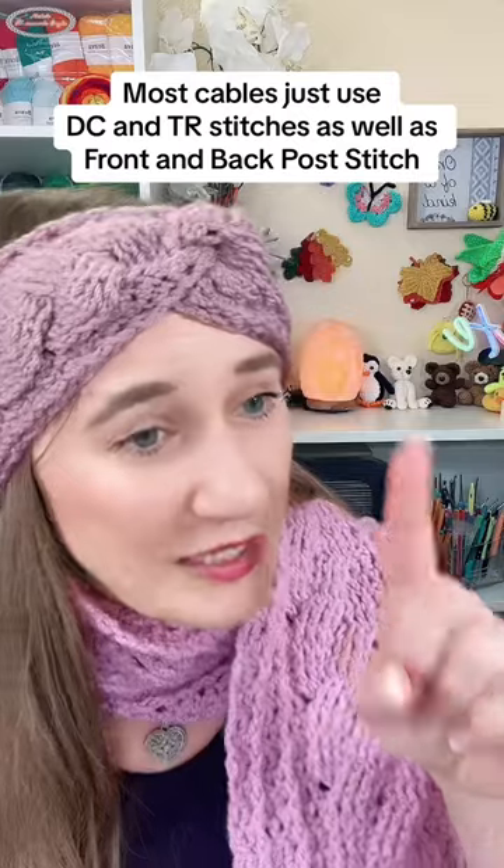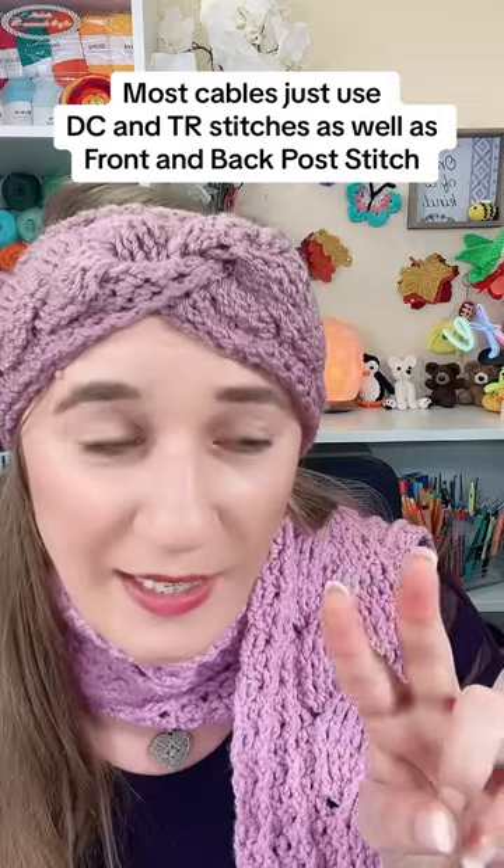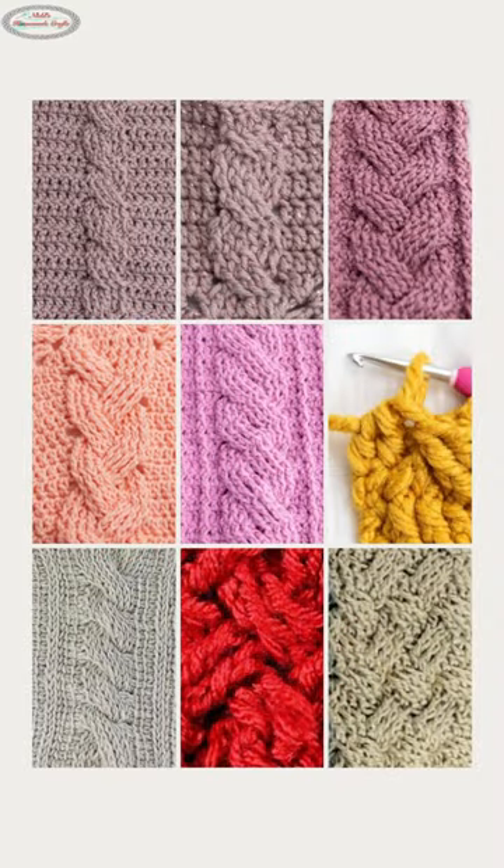You really just need to know how to do double crochets, treble crochets, and post stitches. Have you ever tried those? I don't think I've ever tried post stitches, but I have tried double crochet and treble crochet stitches. Can you teach me? I can teach you how to crochet post stitches as well as cables.